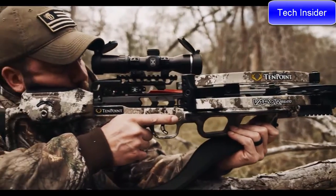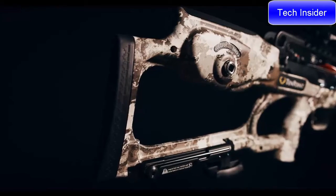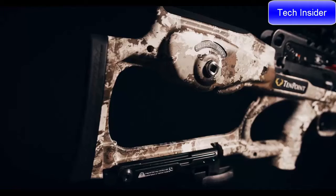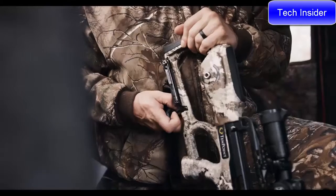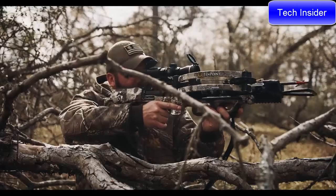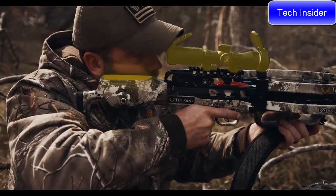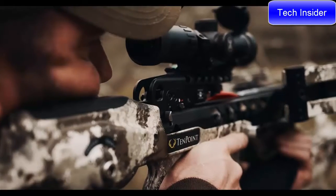The combination of the S1 trigger and the reverse draw design make the Vapor RS470 the smoothest and most accurate 10-Point crossbow to date. The Vapor RS470 has our ultralight two-piece TechX stock featuring multiple weight-reducing cutouts and a hollow pocket that houses the Accu Slide cocking and decocking system. The stock provides an ideal length of pull and combines with the EVO-X Marksman precision scope to yield perfect eye-level alignment.